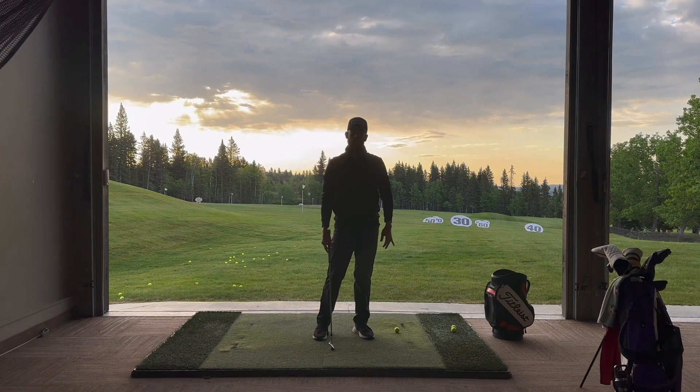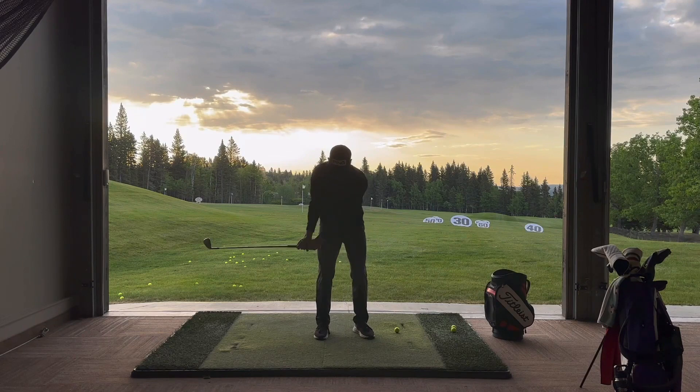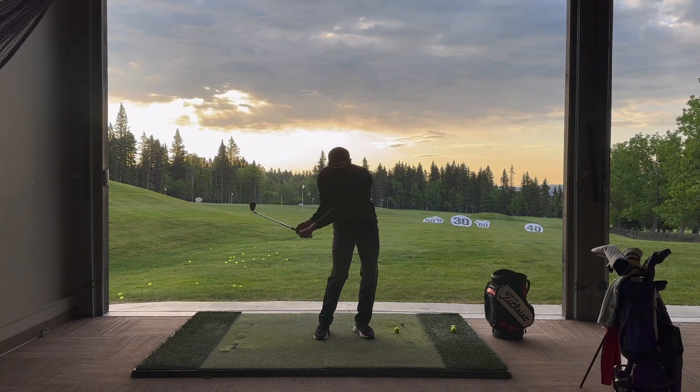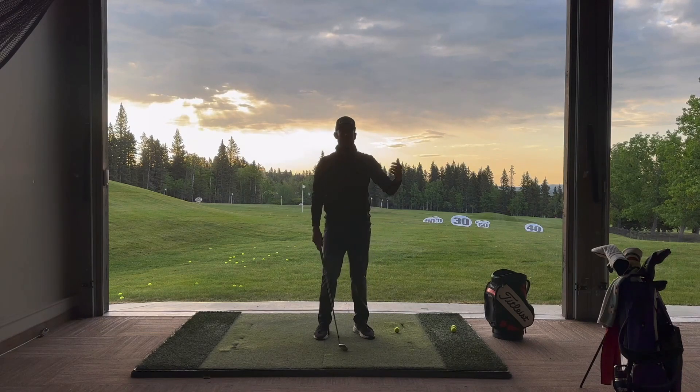What ends up happening in the golf swing is our arms get too far behind us, our hips turn too early, and then all we can do is pick it off the top of the grass. This makes it difficult to hit out of the rough, difficult to score with your shorter irons, and really get that downward descending blow and compression on the golf ball.